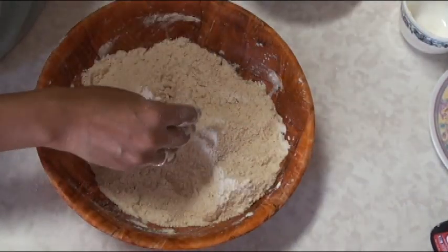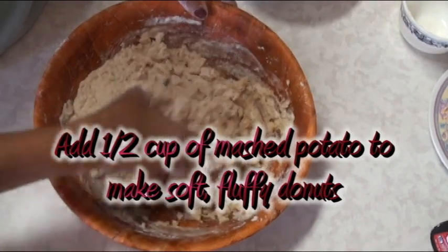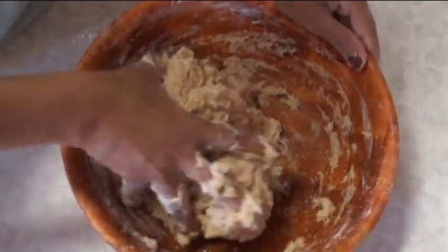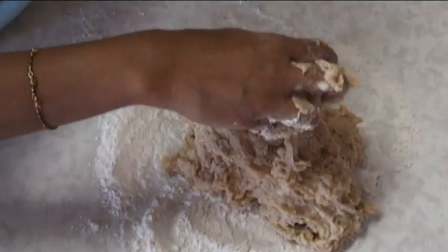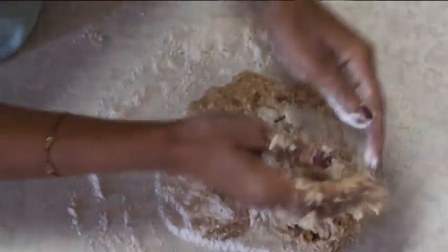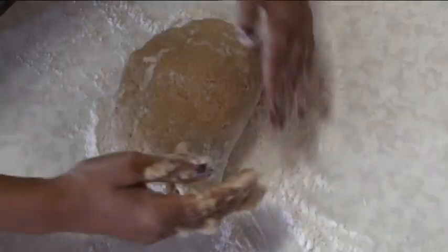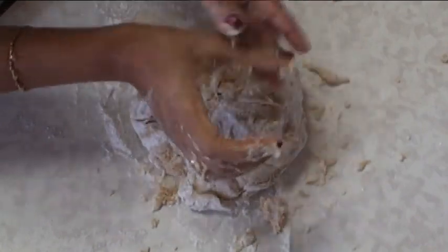Now I'm ready to mix the yeast mixture and knead the dough. Add the liquid slowly; if you need more liquid you can use regular water. The dough will be sticky at first, but that's okay. Transfer it onto a floured counter and knead the dough very well until it becomes soft — this is very important. Knead for about six to eight minutes, using as much flour as needed. After some time you'll notice it won't stick to your hand anymore, and when you poke it with your finger it should not bounce back.